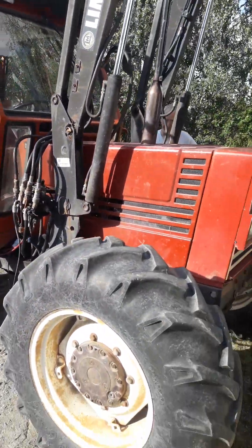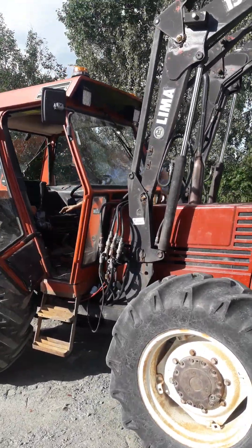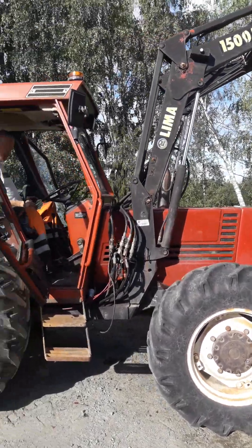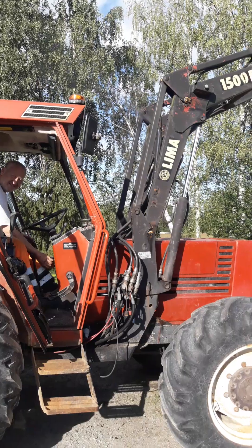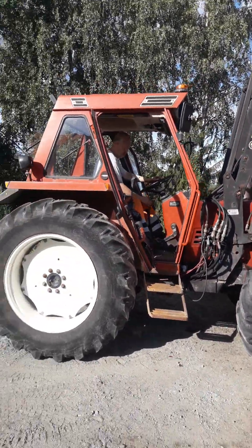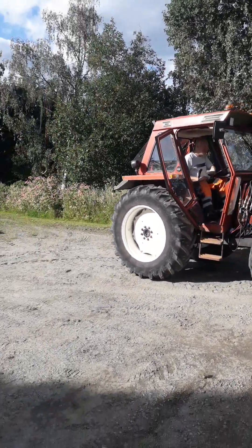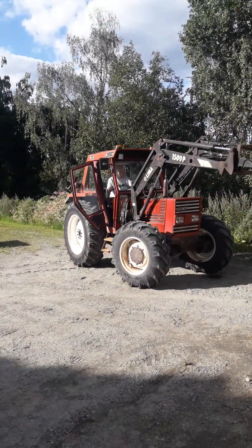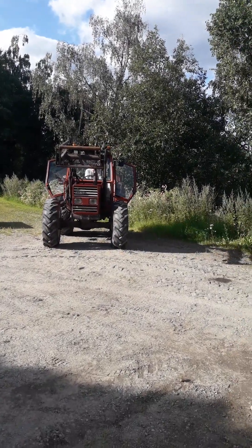Now the owner will start up the tractor. We have already bled out everything, so I think it will run very fine. It starts right up. The owner is very happy. We did a good service today.